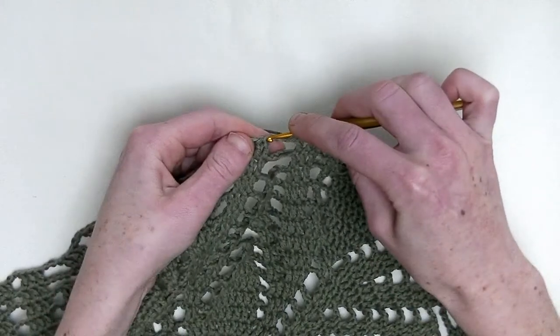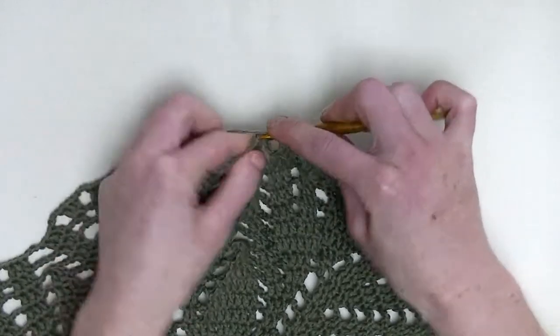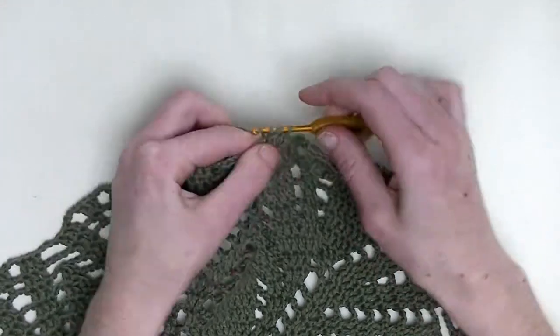Chain one. Go to the next three stitches and you make one double crochet on top of them. So it's number one, number two, and number three.